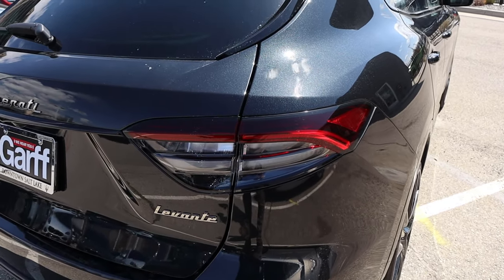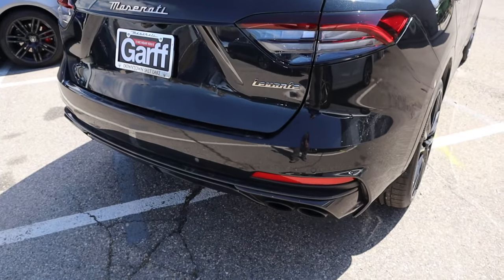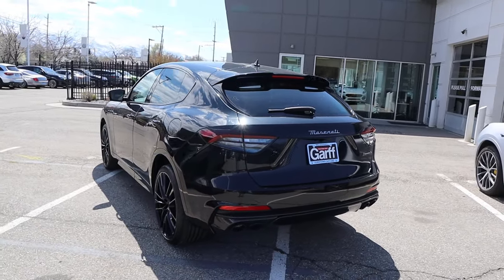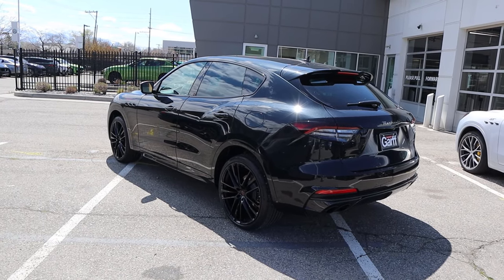There's a swoopy taillight design here, and you can see all the badging on the back. I love the exhaust tips with the V8. Overall it's actually pretty subtle on the exterior — the Levante just pops, but compared to other Levantes it's not too shouty about what it is, other than the decal on the side of course.